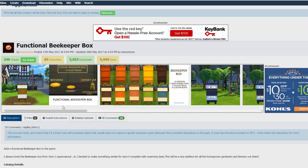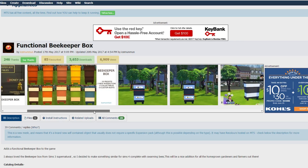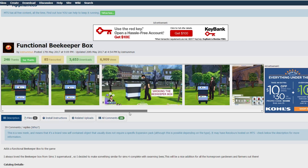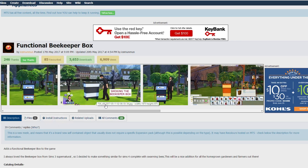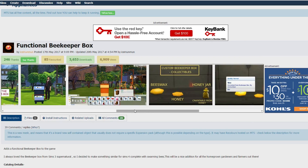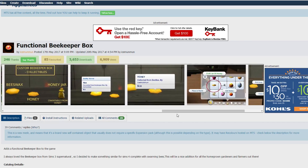This one is no exception from what I see so far. There are three new collectibles that come with this beekeeper box — you can collect beeswax and honey, and create honey jars craftable from the honey. There are 10 different presets, a bunch of different color swatches, two different menu items, custom buffs, and various interactions.